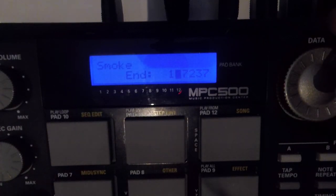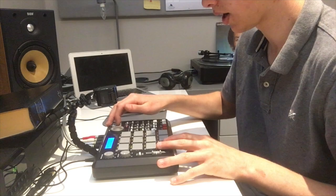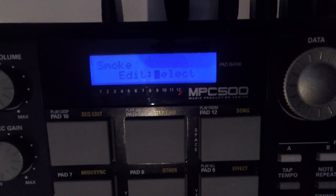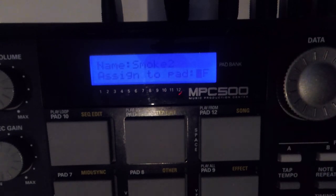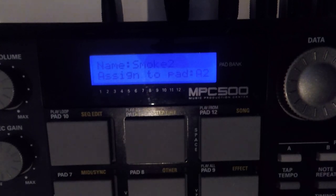That's too far... that's too short... there we go — that's fine. That's our first sample. Come all the way down to edit and rather than select, we want to extract it. This takes it out of our smoke sample and calls it smoke 2. Pad 2 is empty so we'll put it on there. Now we've got the first phrase extracted.